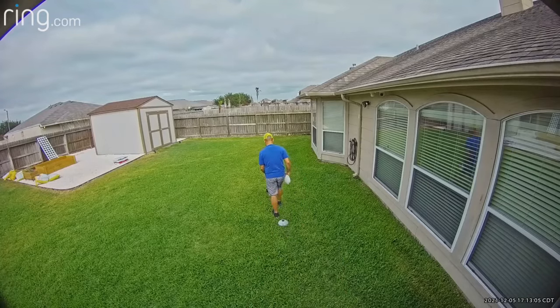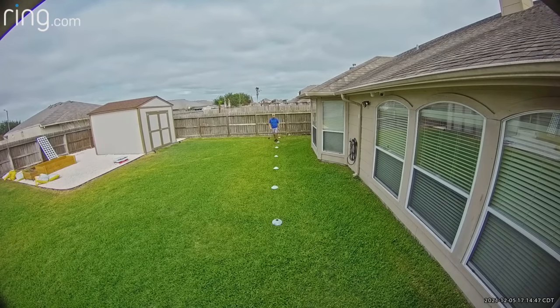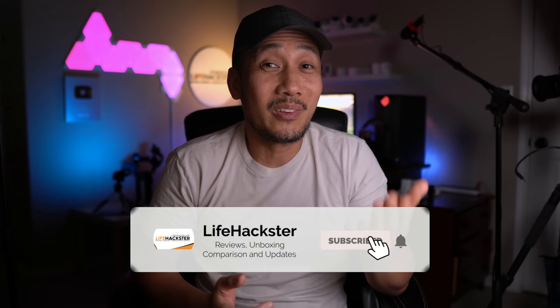Now time to do some testing. I've done most of the testing in my proving ground, which is my backyard. I'm excited to see how this floodlight cam performs. If you find this video helpful, give a thumbs up and subscribe to my channel — click the bell notification to get notified when I upload product reviews, product updates, long-term reviews, and comparison videos. I will definitely compare this Floodlight Pro to the original Floodlight Cam in upcoming videos.